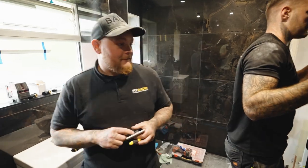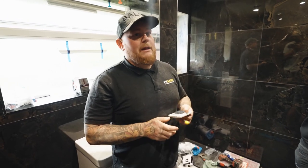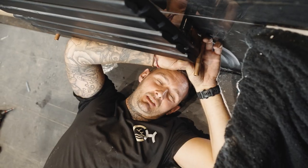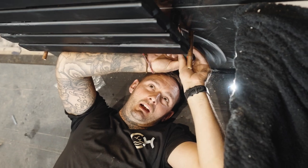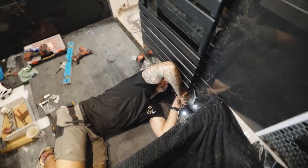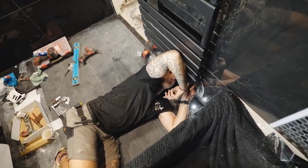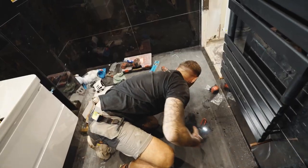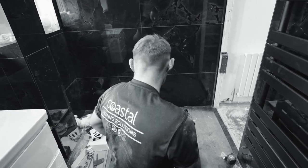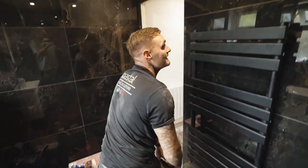That looks mad doesn't it? Needs a bit of a dust but Barney said he's not a cleaner. He left about 16 Milwaukee chargers lurking around the flat yesterday — I was going around picking them up. You see people do this sort of stuff online and they just make it look so simple. In reality they don't show all this crawling around on the floor and holding stuff in with your elbow while you're tightening screws up. Should have made it a lot easier for yourself. Where's the fun in that? Works didn't it? And that's how you hang your towel rail on the wall.